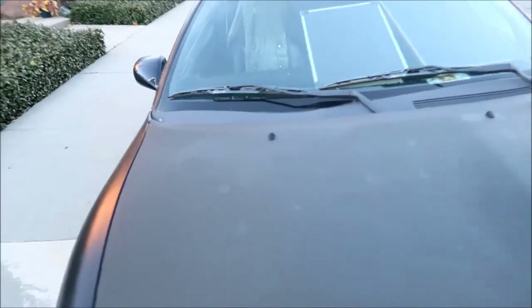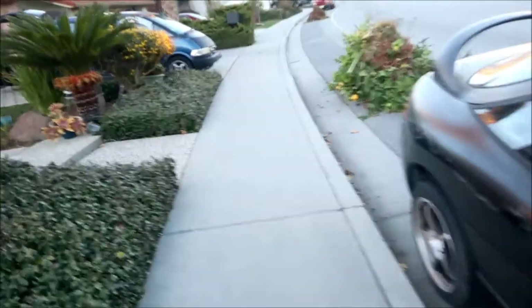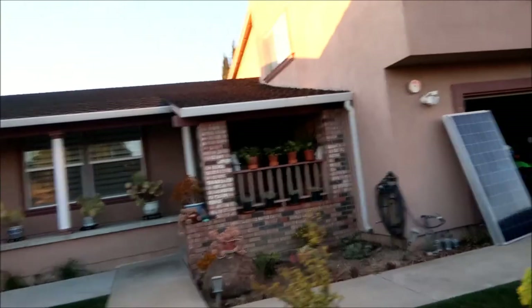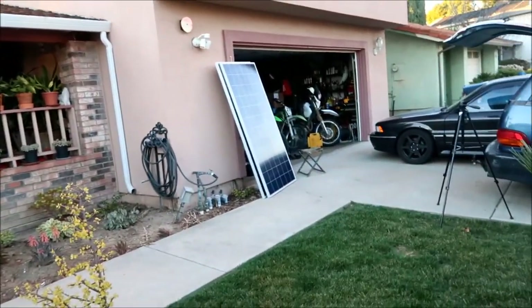I'm no stranger to solar panels. These guys are going to go up - my plan is to mount them up there on the roof.